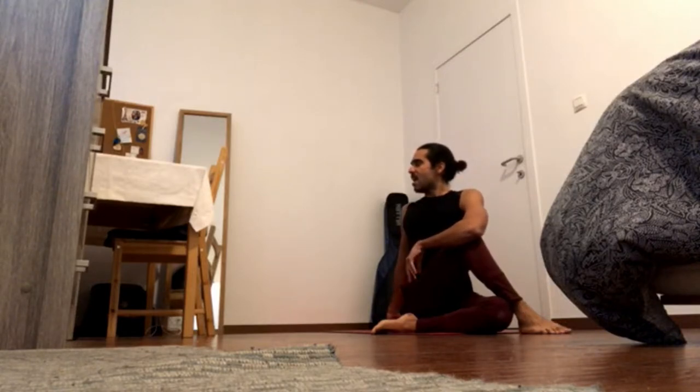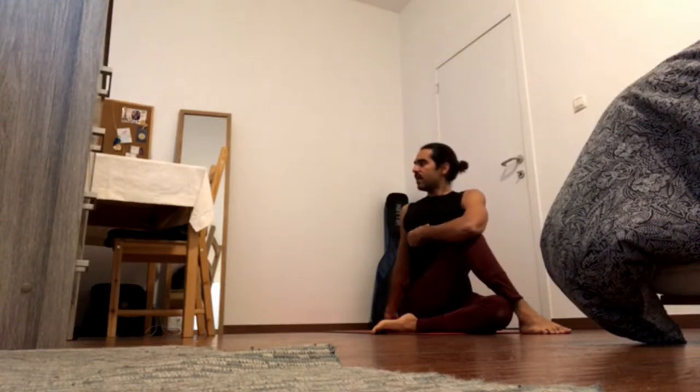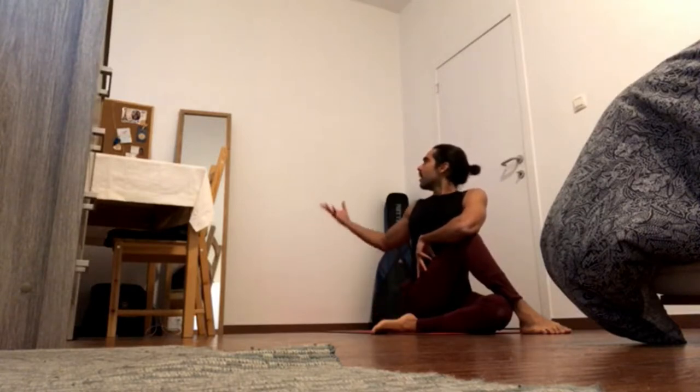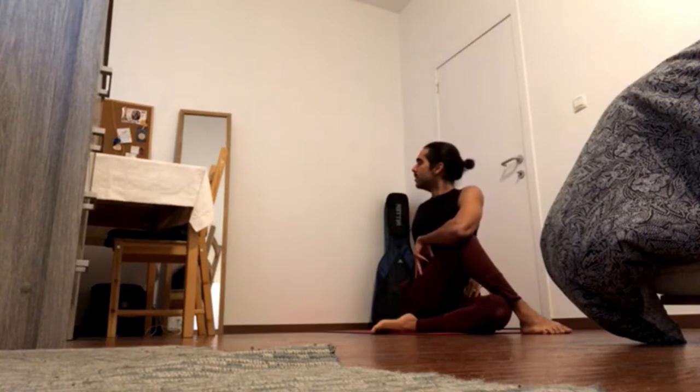Keep pressing the left heel down and keep sending the right hip forward — four four. Bring the navel in and to the right, and exhale just to the left, gaze to the left — four three. Bring the left hand to the right hip and send the shoulder blades down, away from the crown of the head — four two.